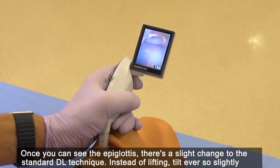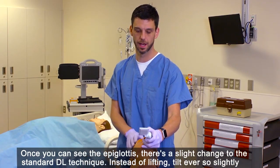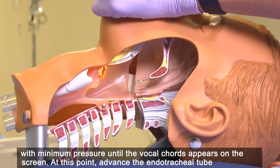Once you can see the epiglottis, there's a slight change to the standard DL technique. Instead of lifting, tilt ever so slightly with minimum pressure until the vocal cords appear on the screen.